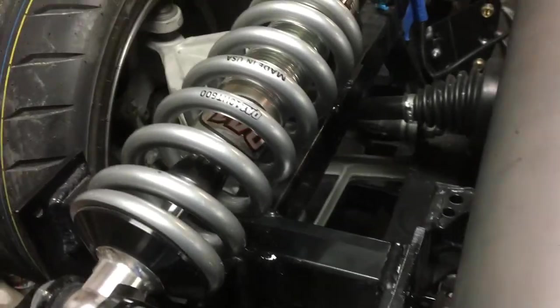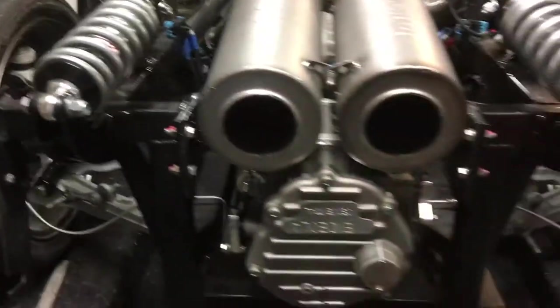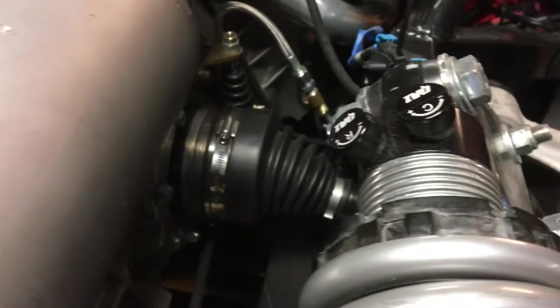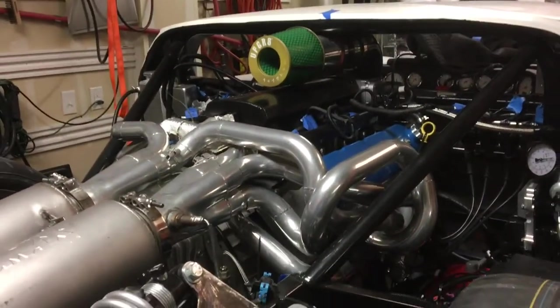You got the shell together pretty good — you don't have that far to go. It's seen two miles of the road now. The seats are all ready and in, but they've been taken back out because I was rerunning some wiring. I've got to finish the transmission tunnel.